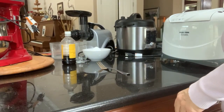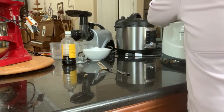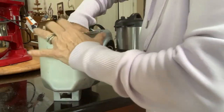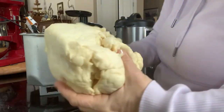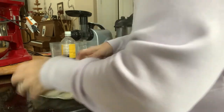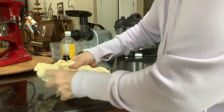The dough is ready — it's doubled nicely. We're going to put it into a sixteen by twenty-one inch rectangle.